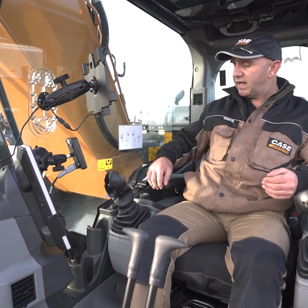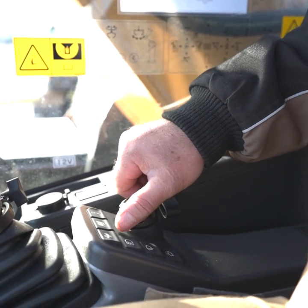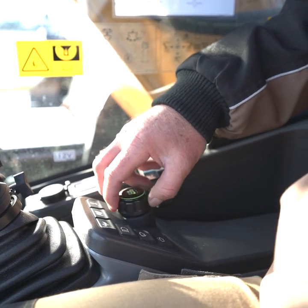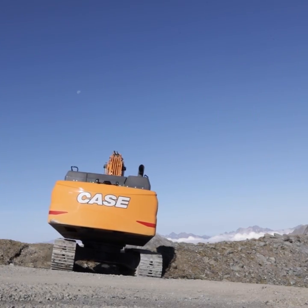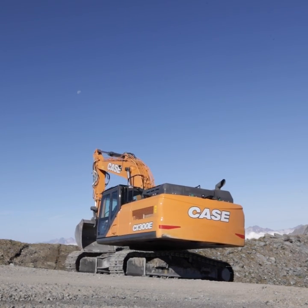Looking at other features, we have a new operating mode platform mounted on the right hand side here. This offers four different operating modes: the lifting mode, the power mode, the eco mode, and the superpower mode. Each of the modes has 10 different throttle settings for maximum flexibility for the operator.